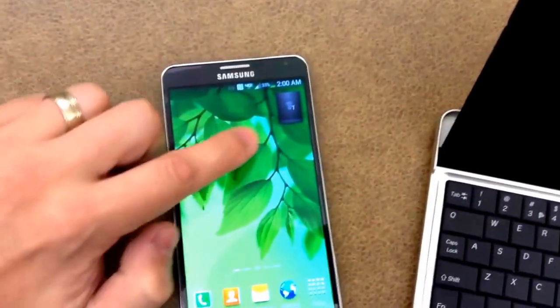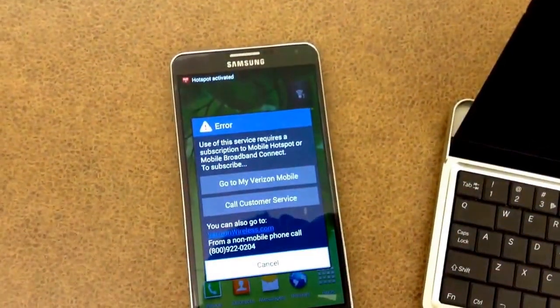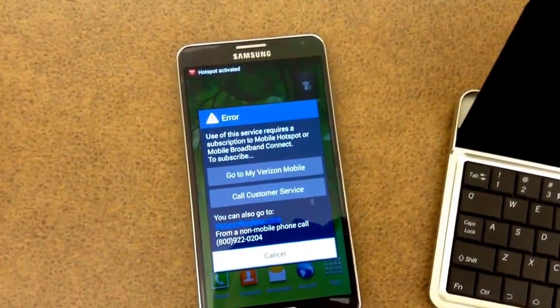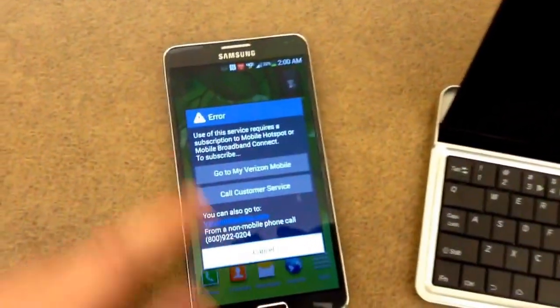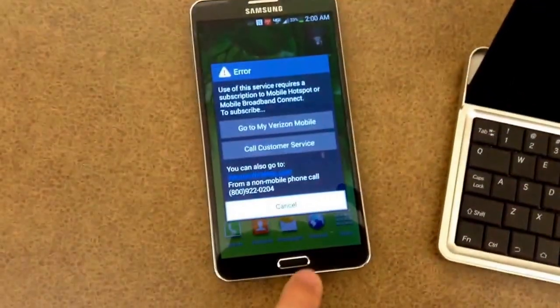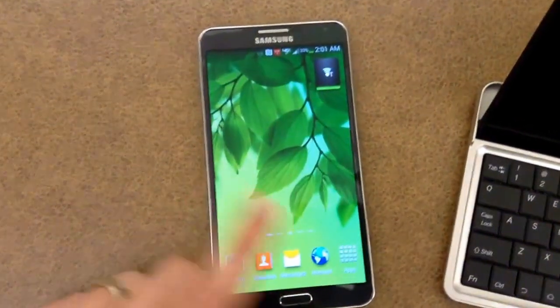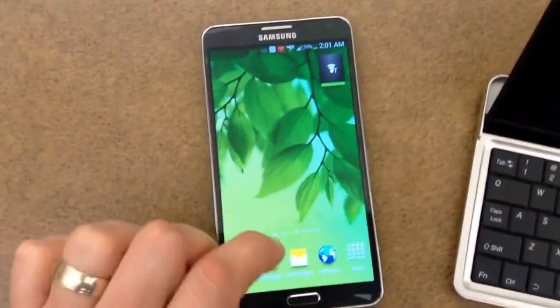So, the first thing, you add it to one of your screens. When you tap it, you get this little checking for service. Just leave this screen up for a little bit. Wait until you see the red icon on the top. What you're going to do is just launch your other app, and that notification now is no longer there.